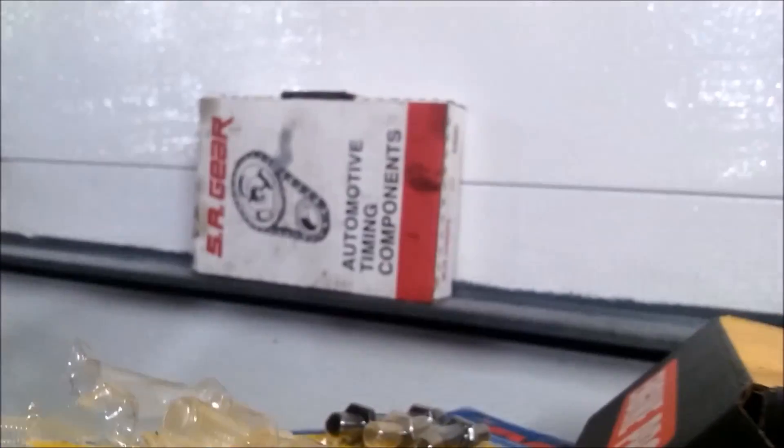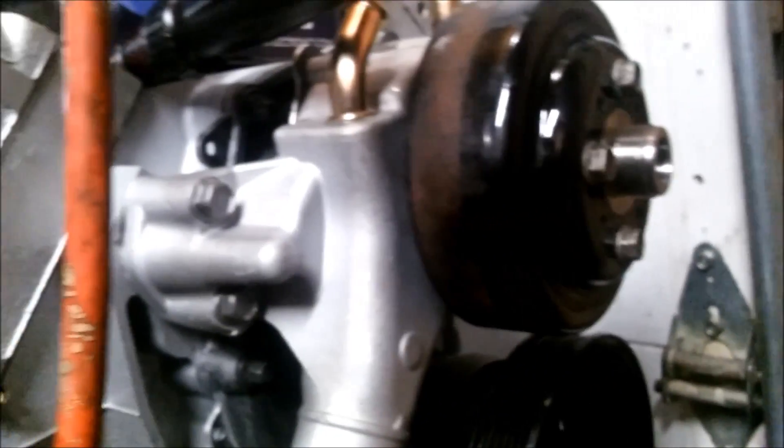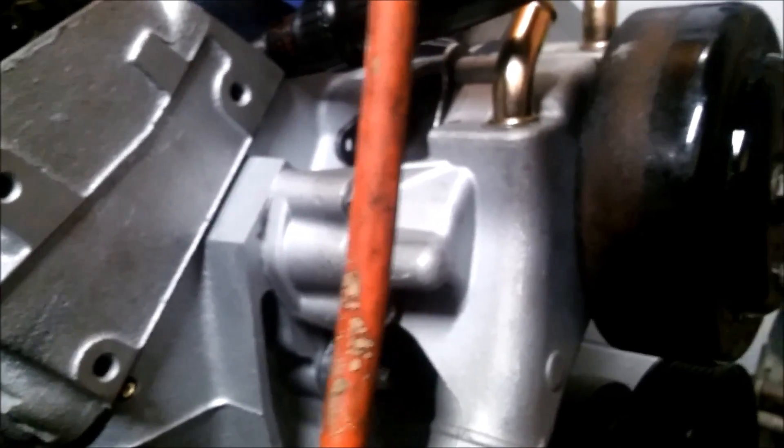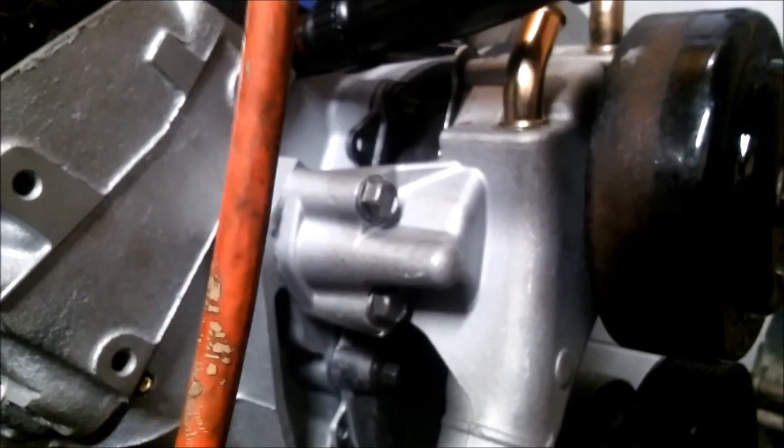Another thing we did: we did a timing chain, a high-volume low-pressure oil pump, and an aluminum water pump. On that auction site they said it was high performance, but it came in a plain white box with generic packaging and no name brand, so I don't really think it was.